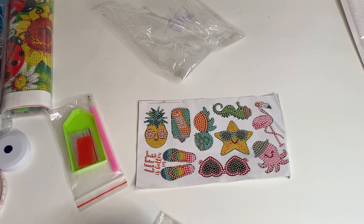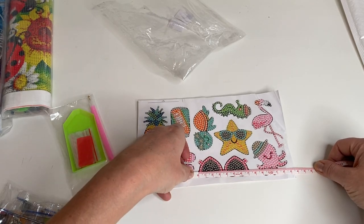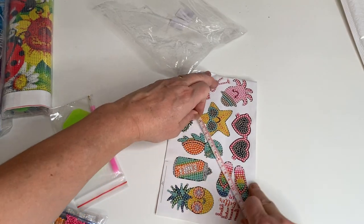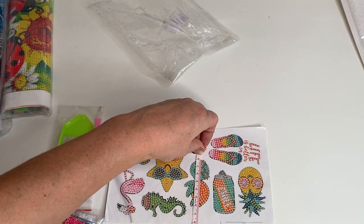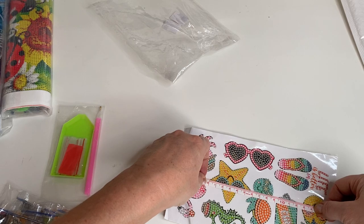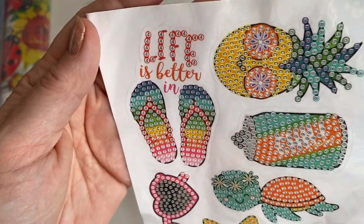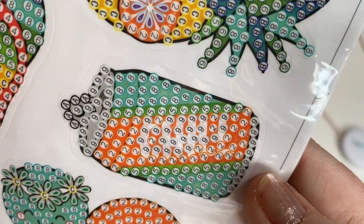Let me get a couple of measurements. The sunglasses are about seven and a half at their widest by maybe three. The soda can is about five and a half by three. The turtle is around about seven by three and a half. And then the starfish is about six at its widest by around about five. So yeah, that's just really really cute. I think it says 'Chill' on the can — I'm not sure how clear that will turn out but it's still very pretty.